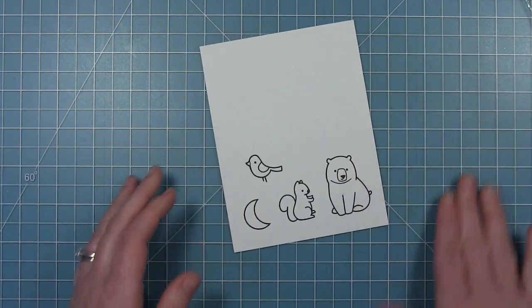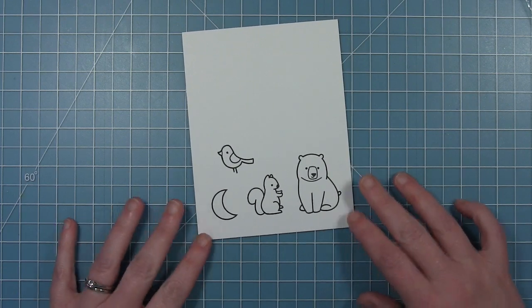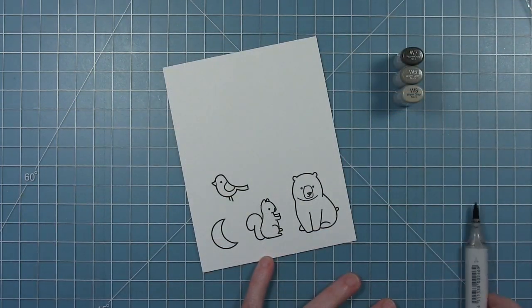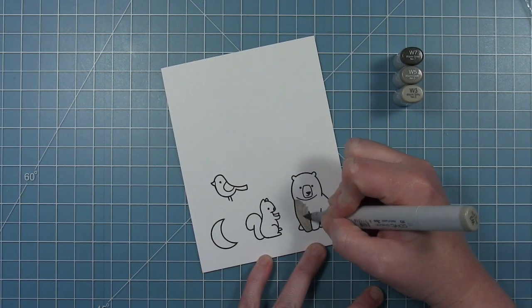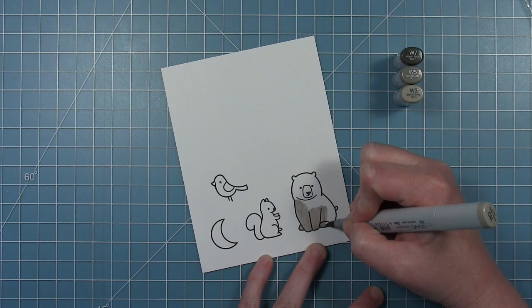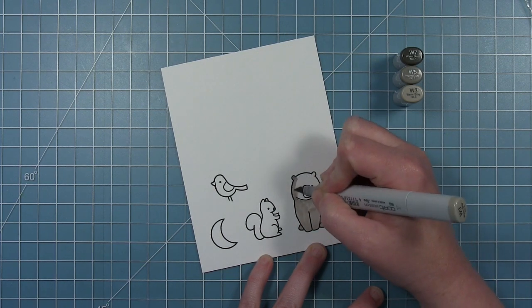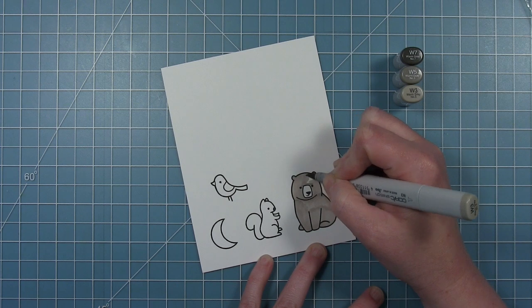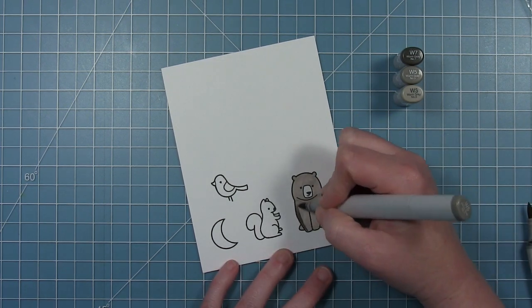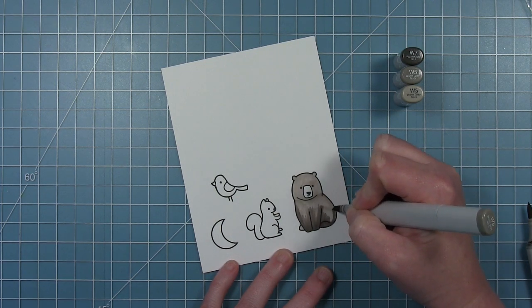I've gone ahead and stamped out my images in Lawn Fawn jet black ink on some Nina Solar white cardstock and I'm going to do a little bit of Copic coloring. Now where I live all the bears are black. We do not have brown bears in North Carolina — they are all black — but when you color a bear black you lose all the details in his face, so I like to do mine in gray so you get that look of a black bear without losing the details.